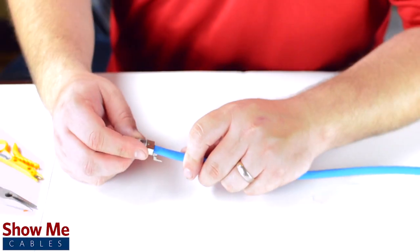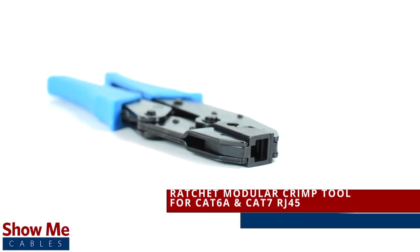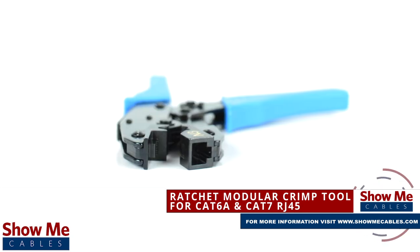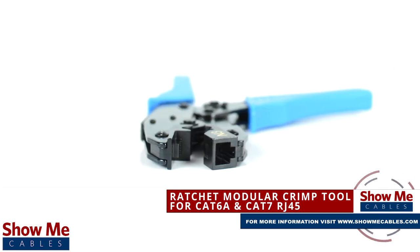Do you need to install or repair your Ethernet data cable? Our ratcheting modular crimp tool for CAT6A and CAT7 will provide a reliable and versatile solution for cable termination.